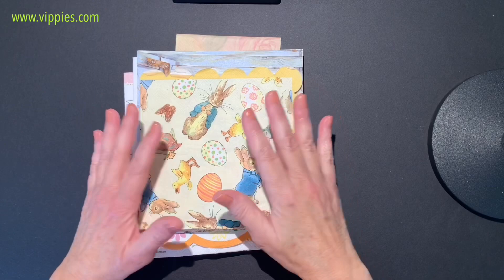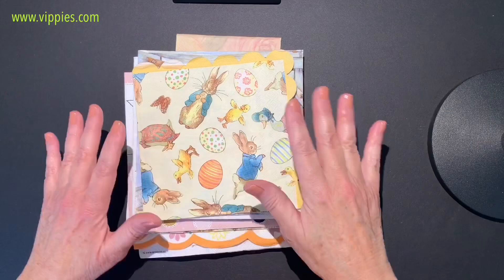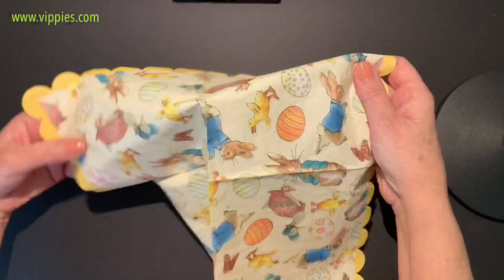I'm going to do a little haul and this haul is going to be all about rabbits. This is just some of the rabbits they have. I'm also going to give you some ideas, and if you subscribe to my YouTube channel, Decoupage DIY with Joe Marie Domino, I've got lots more ideas there.